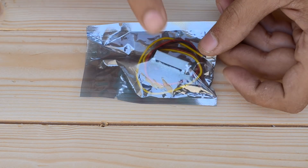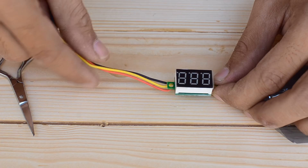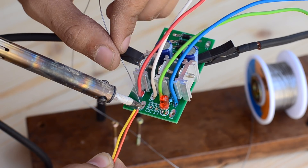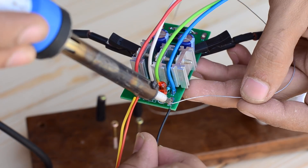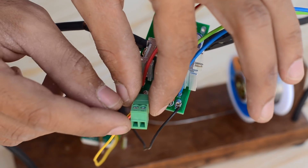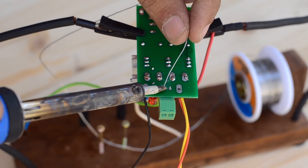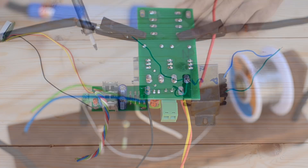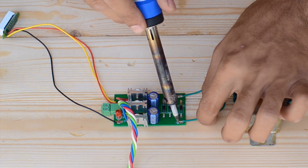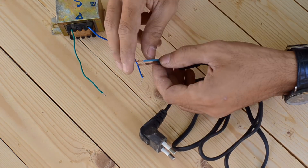I've also added a DC voltmeter to the output so that we can monitor the output voltage. There are three wires on this voltmeter: the red one is VCC, the black is ground, and the yellow wire is the signal one which goes along with the red wire. For the output of this power supply I've used a PCB terminal block, which allows connecting anything to the output without hassle. The secondary coil of the transformer is connected to the input side, while the primary coil is connected to a two-pin plug so we can connect it to any wall outlet.